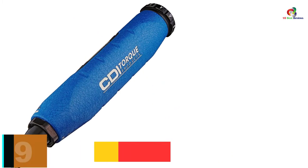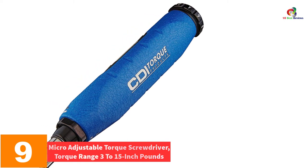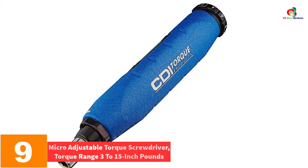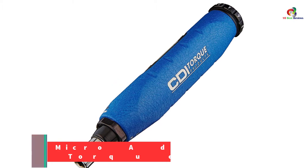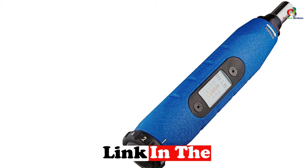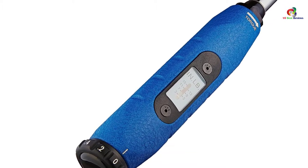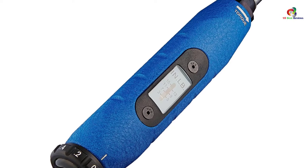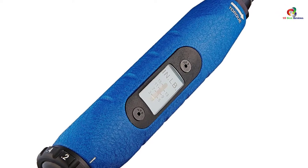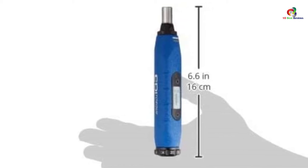Moving on, at number nine we have the Micro Adjustable Torque Screwdriver with a torque range of 3 to 15 inch-pounds. Adjustable models always provide the best use across diverse applications. For those in the electronics industry or looking to venture into it, this is a great purchase. It can also be used for instrument assembly — it's a simple item that will best fit your usage.